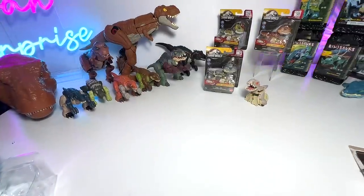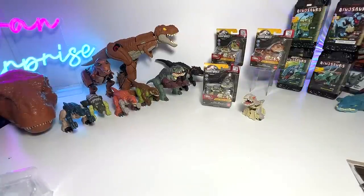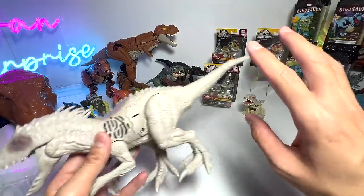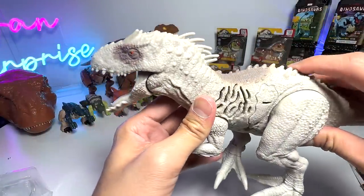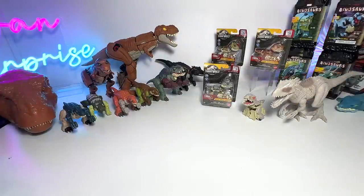I've actually brought a figure for every dinosaur we have transformed. I've brought two Indominus Rex — this is basically the Sound Strike version. Let's place this one right here and move on to the next one.